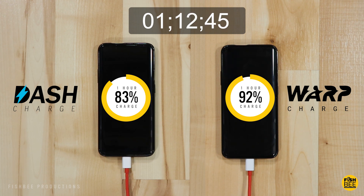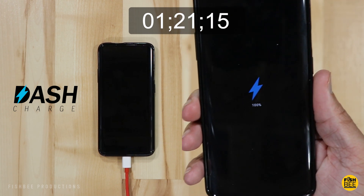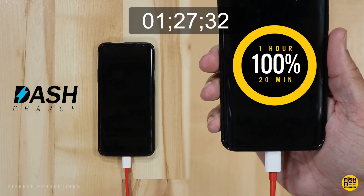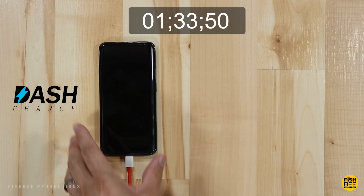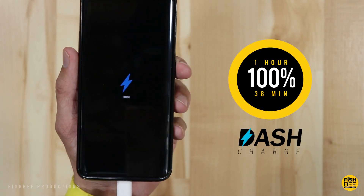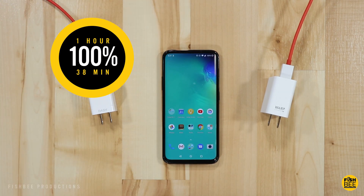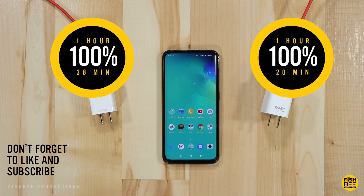Speeding up the video again, you'll see the warp charge has completely charged to 100%, and it took one hour and 20 minutes total. Then, only 18 minutes later, the dash charge is completely charged to 100% at one hour and 38 minutes. So there you have it: dash charging at 1 hour 38 minutes, and warp charge wins at 1 hour 20 minutes — but it wasn't by as much as I thought. I was actually surprised it only won by 18 minutes.